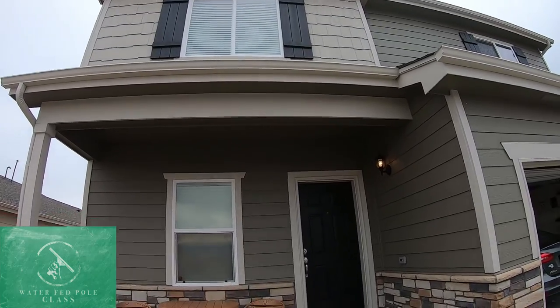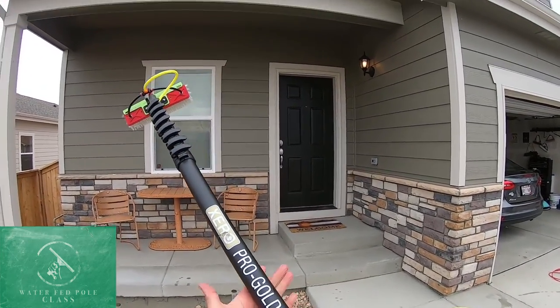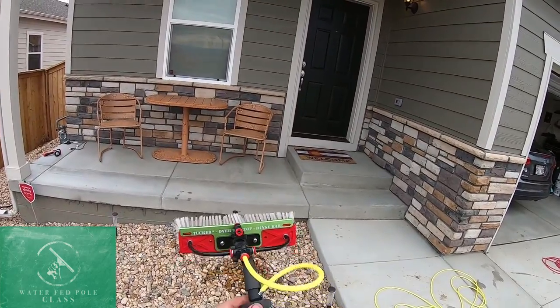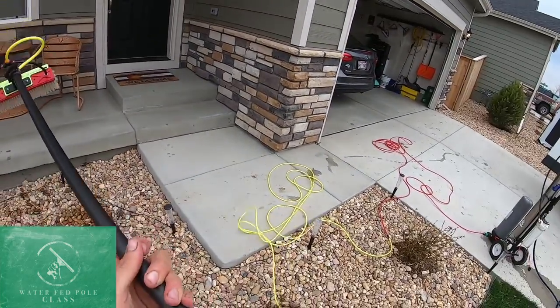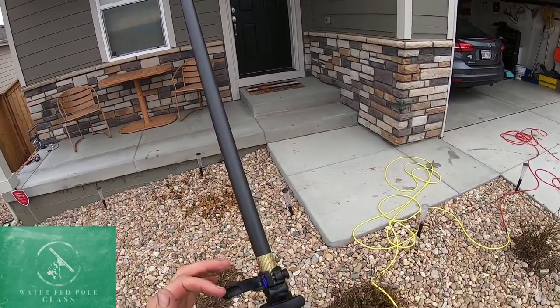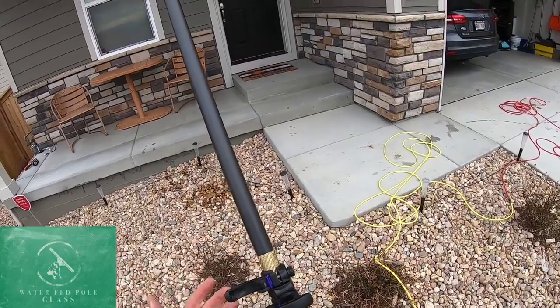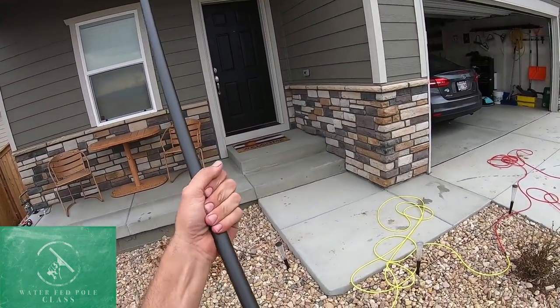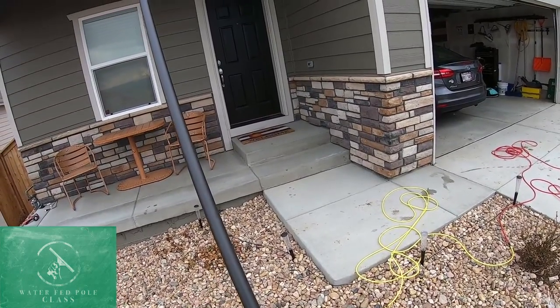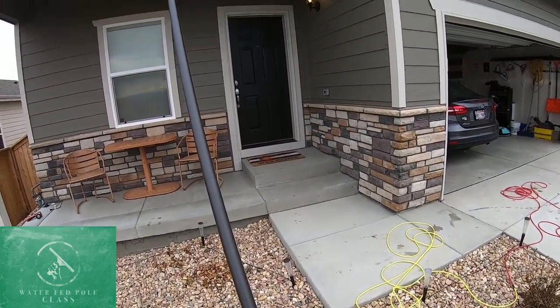Let's go over a little bit of basic technique of cleaning the window with a water fed pole. First, always extend from the top going down. If you ever get to the part where it's a certain color — like red, gold, or green — you want to stop there. You don't want to go past there. Bring it right underneath it, because if you extend fully past that point, you may break your water fed pole.